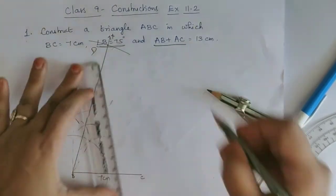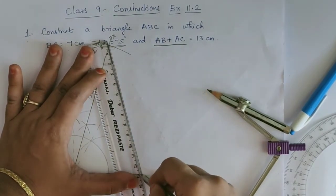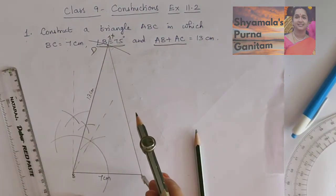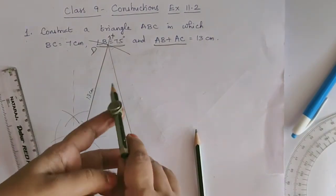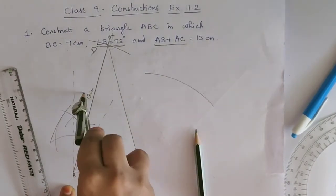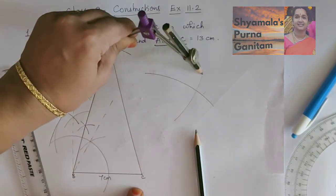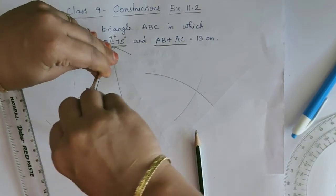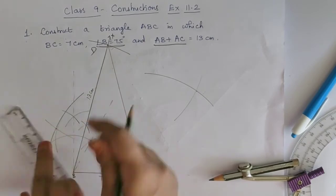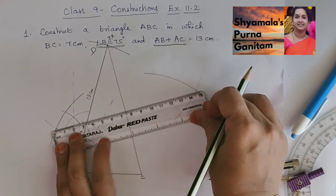We will join D and C. Then for the line segment DC, we will draw a perpendicular bisector. With C as center, more than half, we will cut two arcs above and below this line. Then with D as center, we cut the previous arcs. Joining those intersection points gives us the perpendicular bisector of DC.